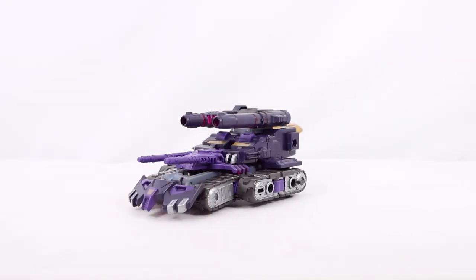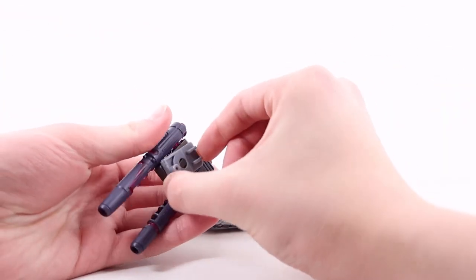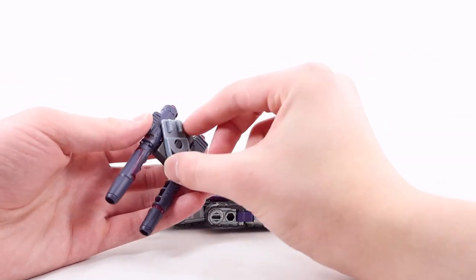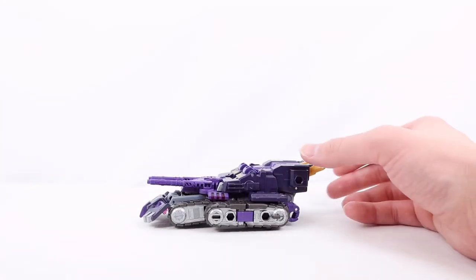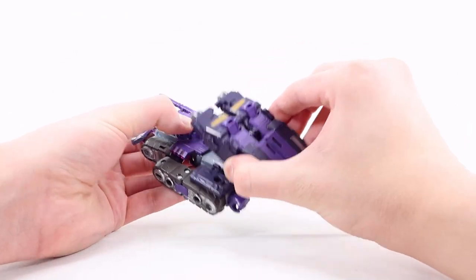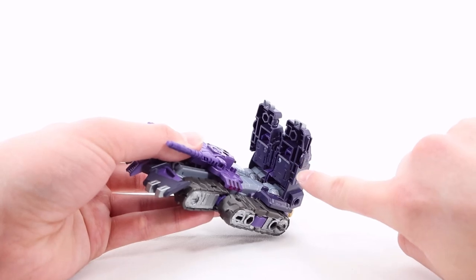Now for transformation — first, remove the entire top turret section by wiggling it off. There are two tabs that fit into two slots on top. Then rotate this around — this is actually the entire sidearm turret gun that you can put on his forearm, which I'll show in robot mode. Next, untab the entire legs from the back portion. There are tabs and clips that go into slots under his feet.